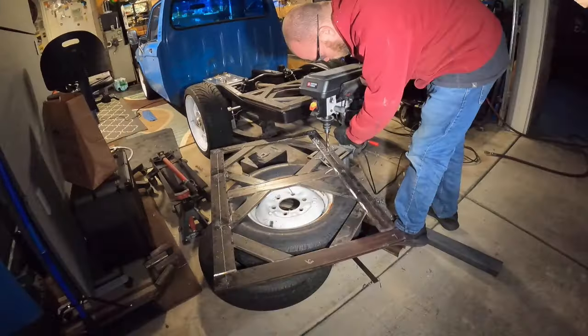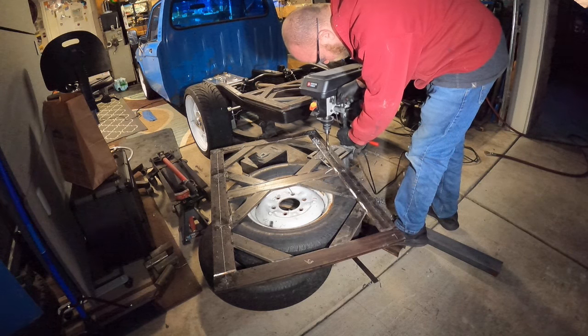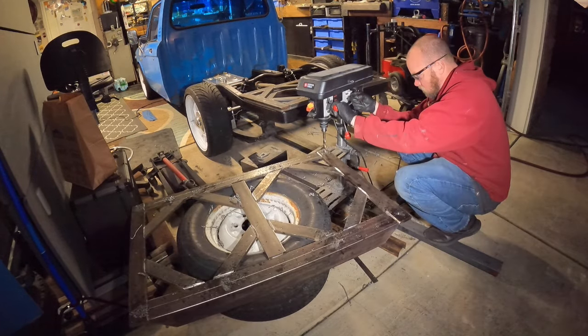One thing I wish I would have done before welding it up was drill the mounting holes where the bed mounts. Since I didn't do that, I had to jerry-rig my drill press up, prop the rack on some tires, and drill the holes that way. Some people just blow them out with a blowtorch, but I wanted nice clean holes so I did it this way.